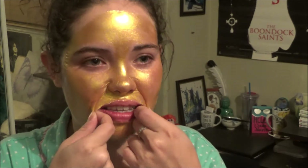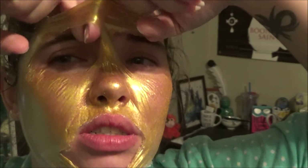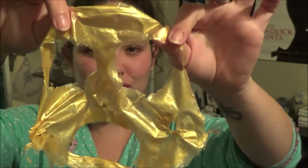It looks so weird when I make expressions. As you can see, the gold mask is even tighter than the black mask. I'm ready to take this off — let's see if I can get this all in one piece. Oh, it's already starting to tear at the bottom. Oh god, this hurts so bad. It's like ripping off skin. Oh my god. It came off for the most part in one piece — looks like I got a big pimple, but that's the mask. There you guys have it — it's all off my face.